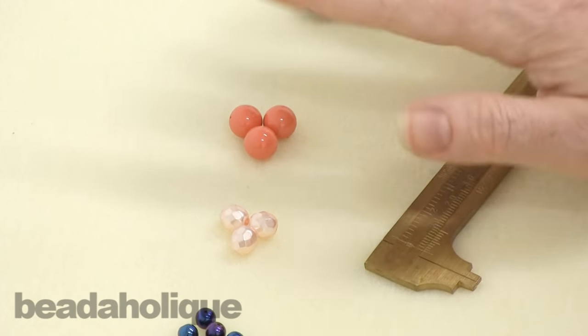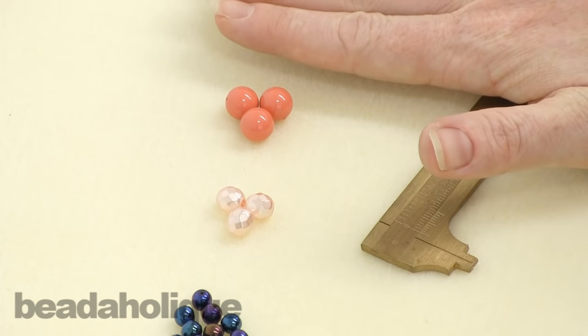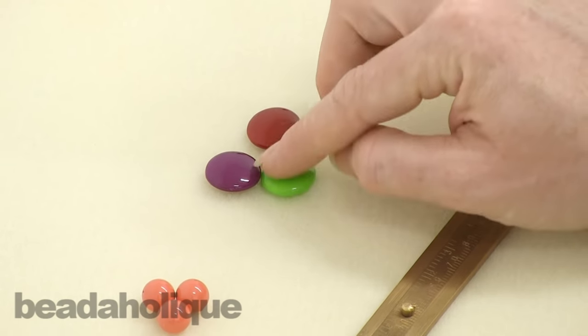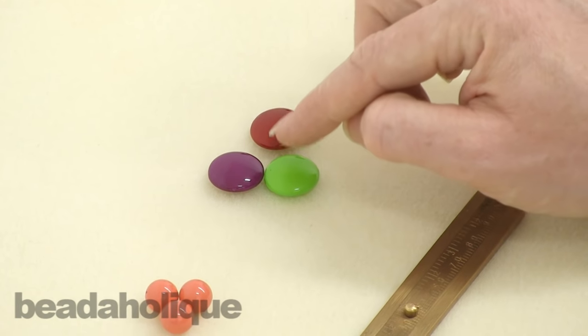And a ten millimeter — those are your really common sizes that you're going to see a lot. Then I pulled these other fun beads and they're actually seventeen millimeters; I'm going to use them as a demonstration later on.